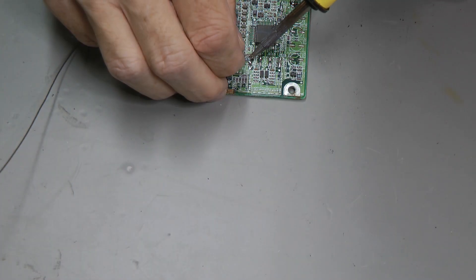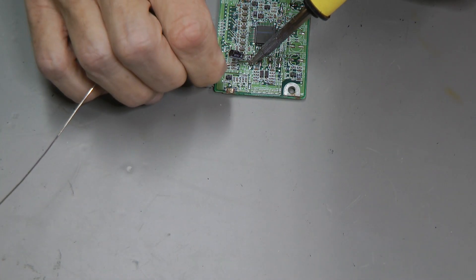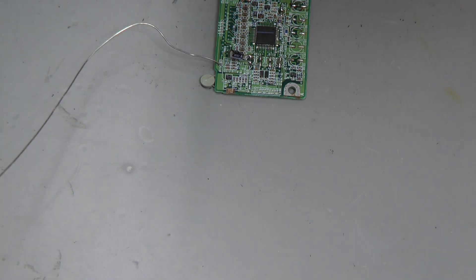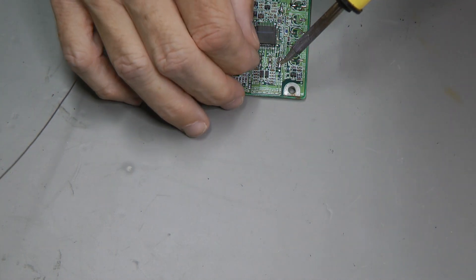After drying the print overnight, we are soldering new aluminum electrolytic capacitors on the print. We are using regular size capacitors because there is enough room for them, and since the print is already brittle from the acid damage, it is much easier to solder on.